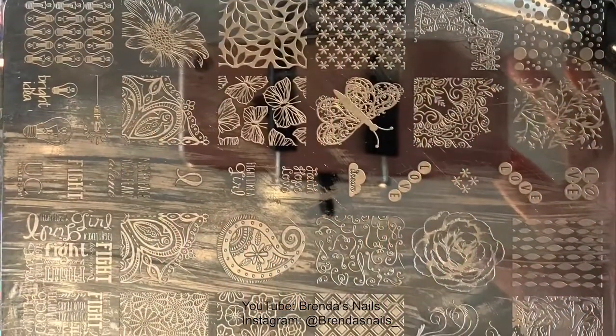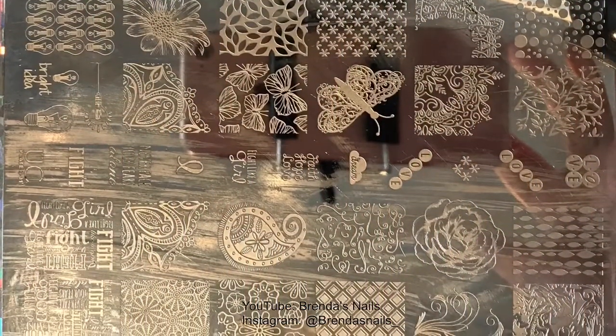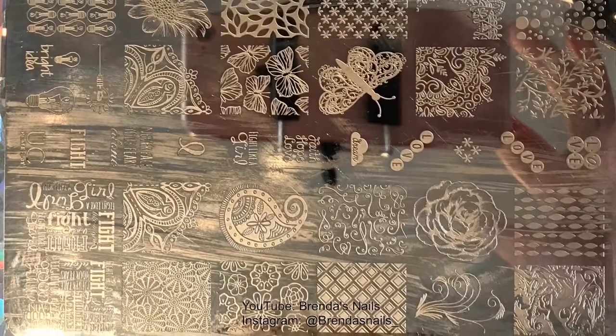It's time for stamping. I used the brand Ubership Beauty, plate 1 from collection 3.